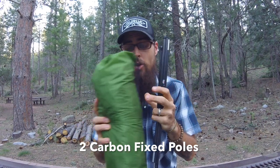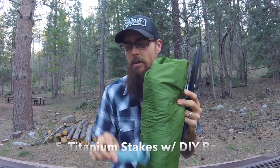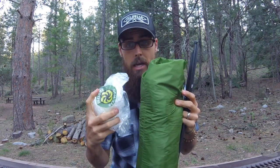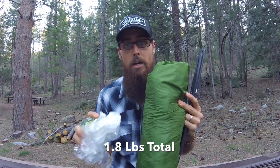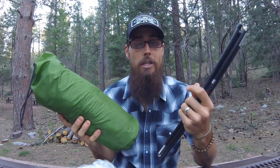So the total weight of the Skyscape Trekker with the seam seal, the two fixed carbon poles, the five titanium stakes, my little stuff sack, and the PolyCrow ground tarp comes out to 30.2 ounces or 1.8 pounds. So 1.8 pounds for a full tent setup that is a good three-season tent and should work really perfect for me for the Arizona Trail.